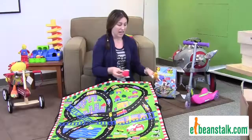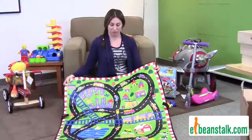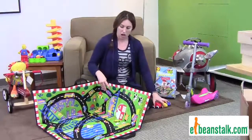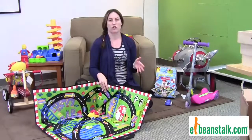It's phenomenal for traveling. The best part about this play mat is it actually folds up into a cube — a fabulous cube — so it's awesome for storage. You can put all of your Chubby's cars in here, so it's such a versatile toy.